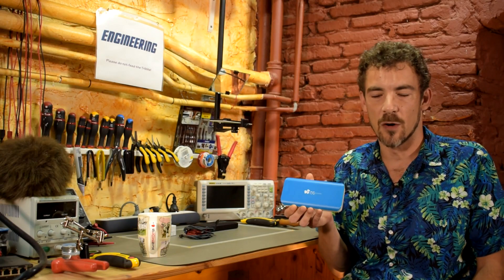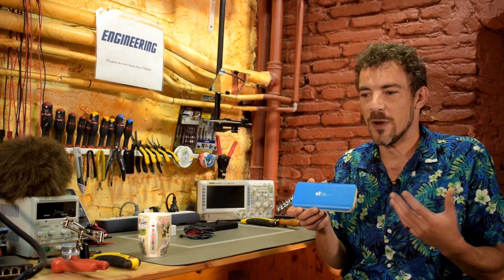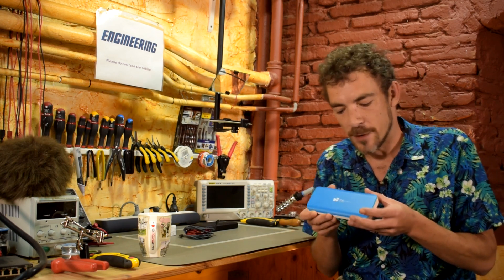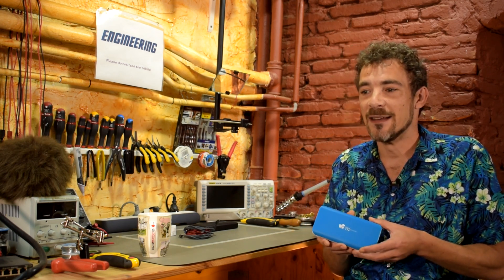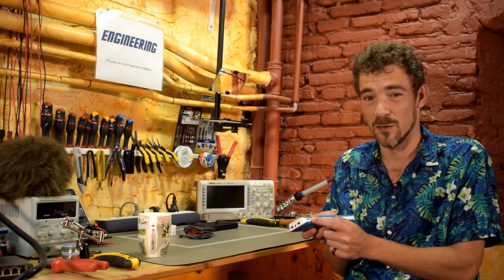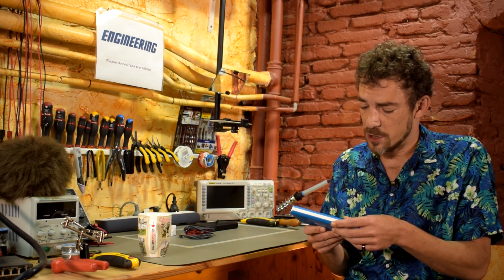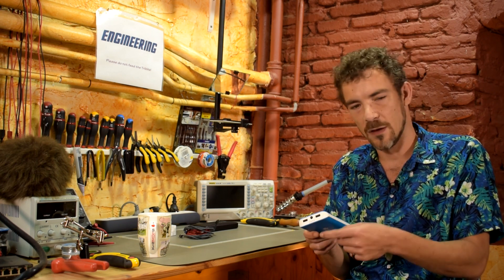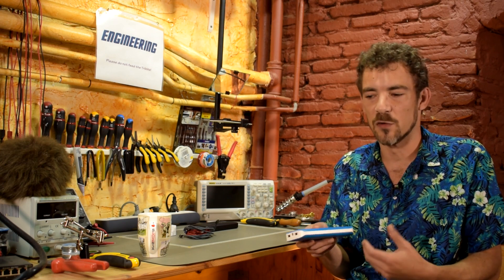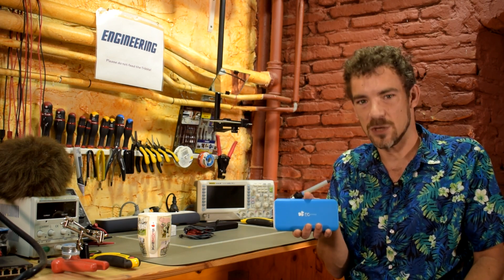The problem with this, as with most power banks, is that yes it has lithium-ion cells inside and you can use it to charge your gizmos on the run. But when it comes time to actually charge this guy — for example I plug it in at night — it's going to take a minimum of 12 to 13 hours. That's because the micro USB port only accepts 5 volts at 2 amps maximum, which is 10 watts. So if it's dead at end of day I wake up seven or eight hours later and it's maybe two-thirds charged — I have to wait until the end of the next day.